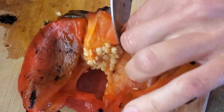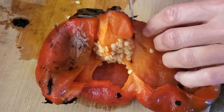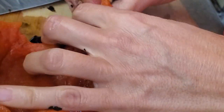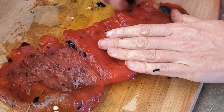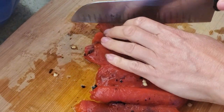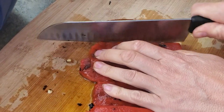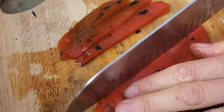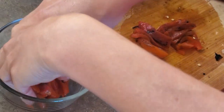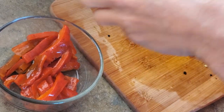Cut out the middle, then you're gonna slice them into strips. Put them into pie racks or little plastic bags — whatever you like.